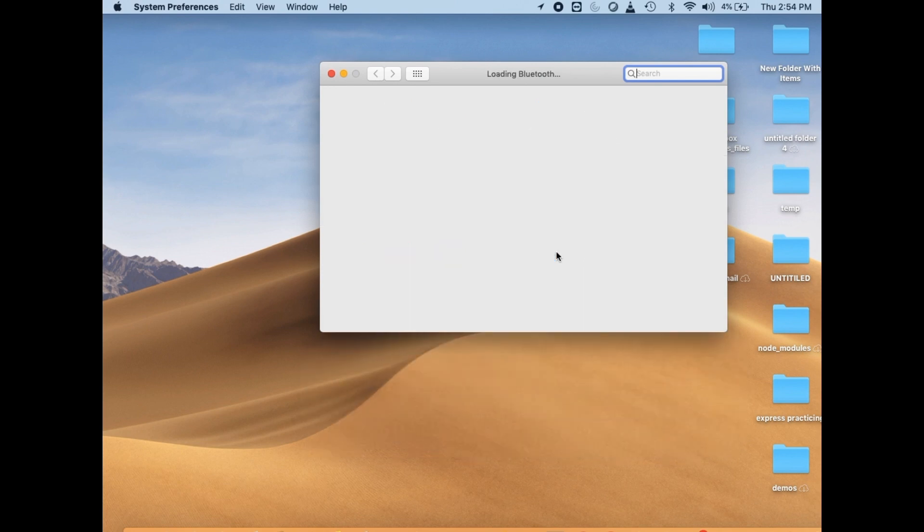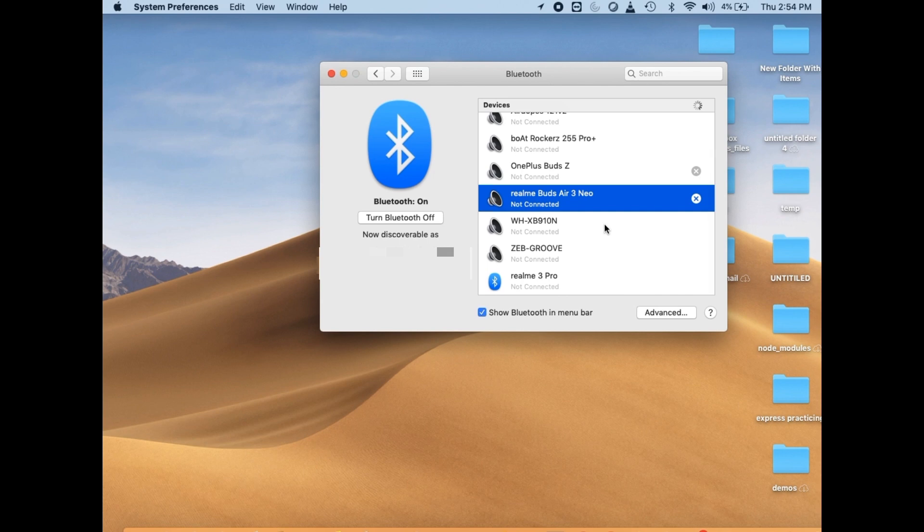Next, find the mouse in the Bluetooth devices menu. Click on the Bluetooth menu and select Open Bluetooth Preferences. Look for the Logitech M720 mouse in the list of available devices. If it is listed, click on it to connect.